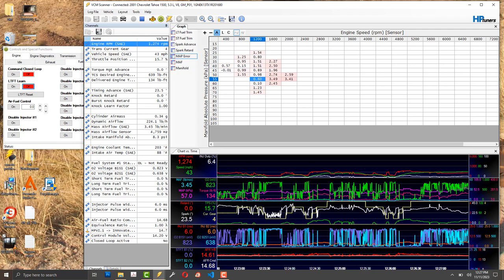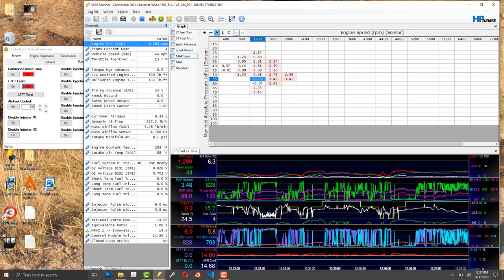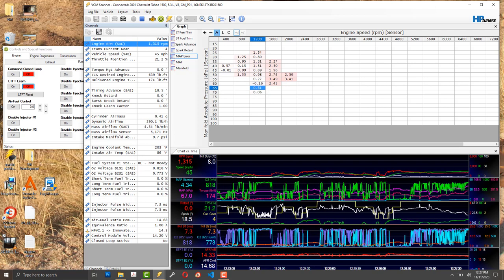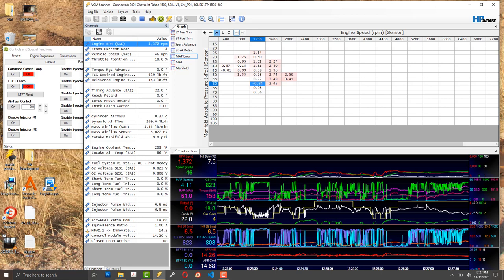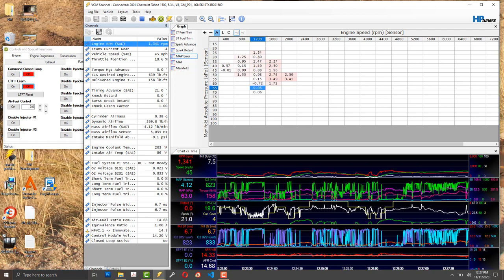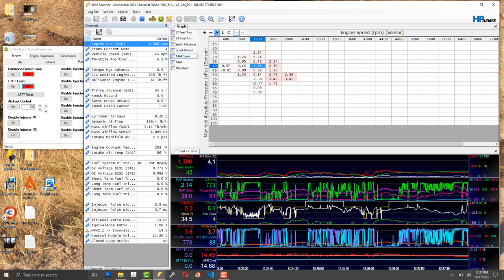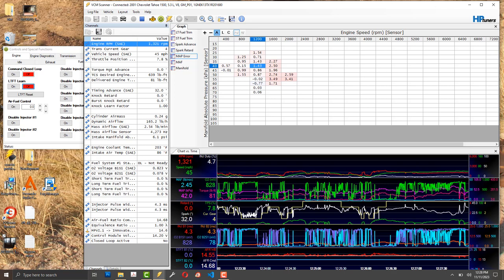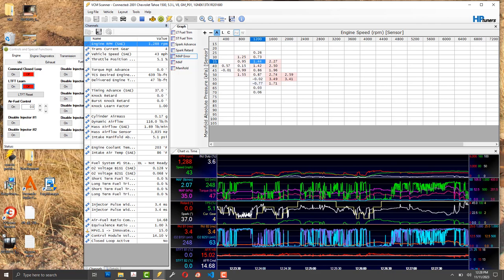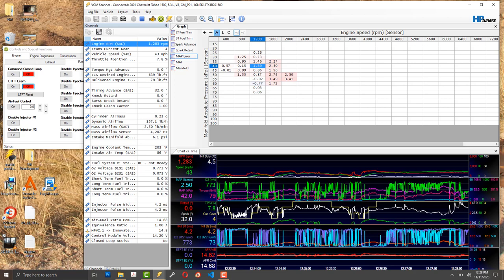I assume the computer is smart enough to calculate air density and figure fueling from that. The spark table references cylinder air mass in grams, which supports that. I have a lot of unanswered questions — tuning isn't one-size-fits-all. I've watched tons of tutorials and they're helpful, but you have to learn to think like a tuner. That takes a long time with a steep learning curve.